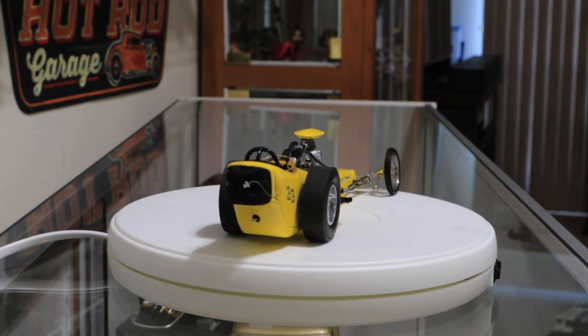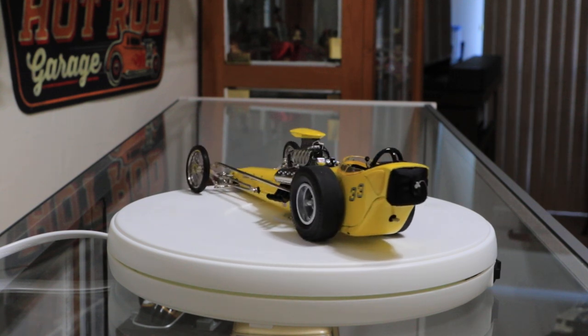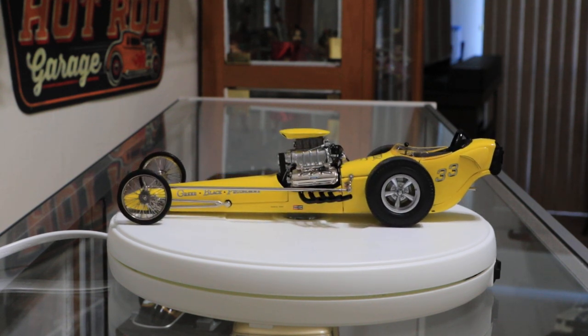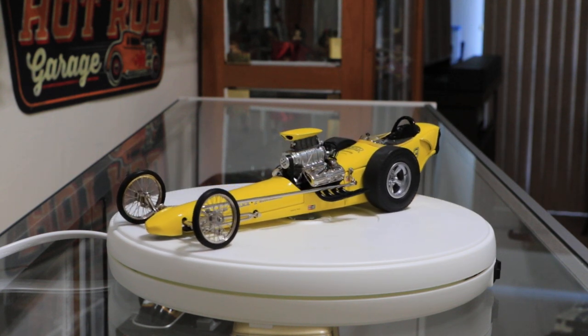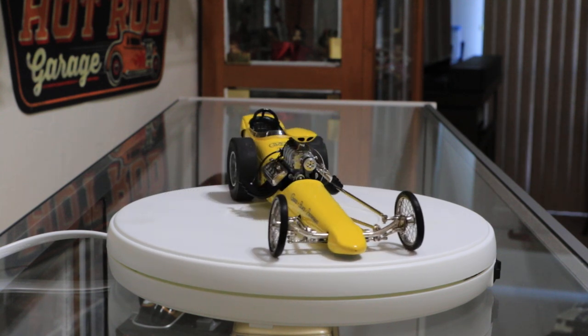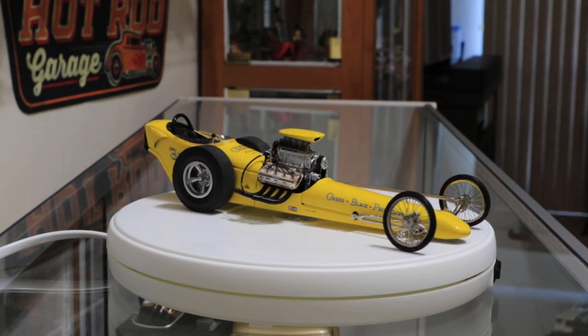Right now they're out of stock, but they're supposed to be getting some more back in stock. It is a nice little turntable. Some people had bad things to say about them, but I think some people just put too heavy of an object on them and stripped the gears. These are perfect for 1:18 scale vehicles. So if you're looking for a good nice little turntable, this is a nice one to get.